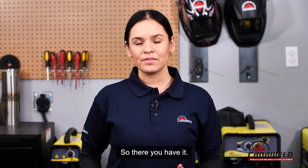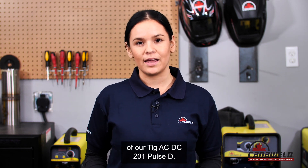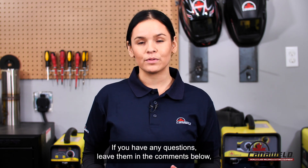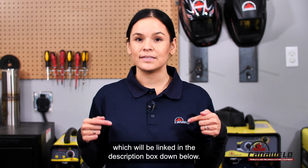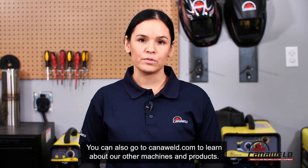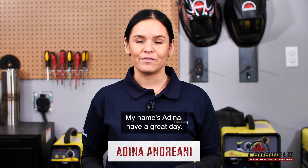So there you have it — that was an overview of all the features and settings of our TIG ACDC201 Pulse D. If you have any questions leave them in the comments below, we'd be happy to answer them. Make sure you follow us on our socials, which will be linked in the description box down below. You can also go to canoweld.com to learn about our other machines and products. Thanks so much for watching. Have a great day.